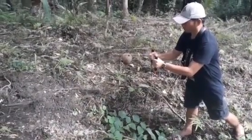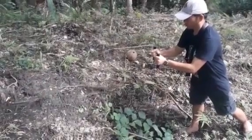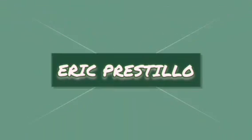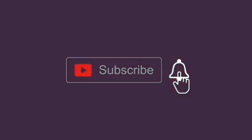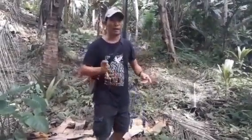So, let's get started. Magandang araw mga katits! Papunta kami ngayon sa site ng kaibigan namin, kung saan mayroon daw old kamiastry. Lika, suriin natin.